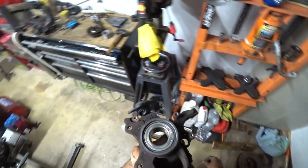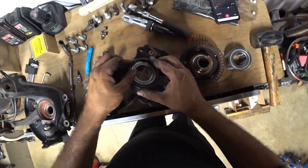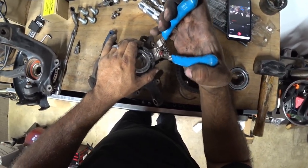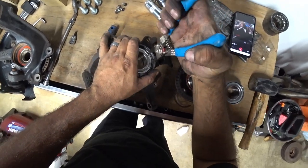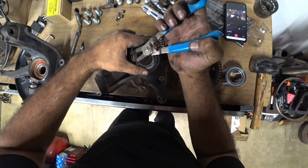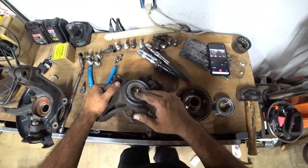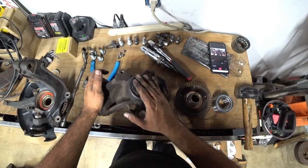Now that we got the bearing pressed in, we go over here and install our C-clip. This guy is just as hard to take off as it is to put back in. Now when you press this in, you're going to feel the bearing stop going down — you're done, you don't need to press it anymore. The bearing is all the way down. This is where it has to stop. On this side there's nothing left to do — all we have left now is to install your hub.